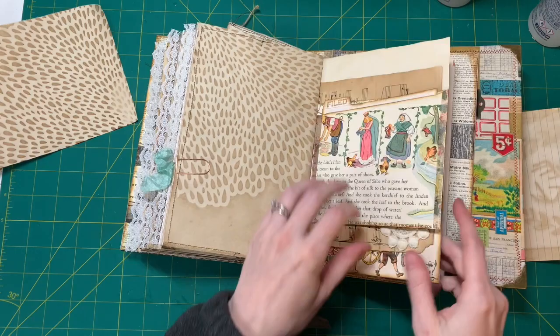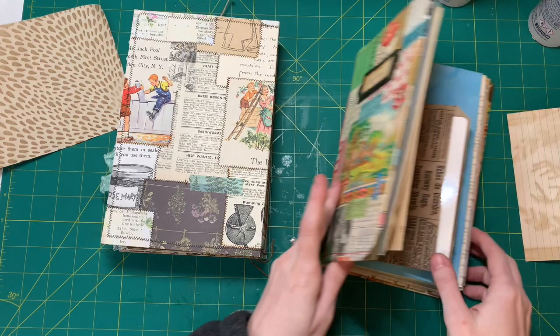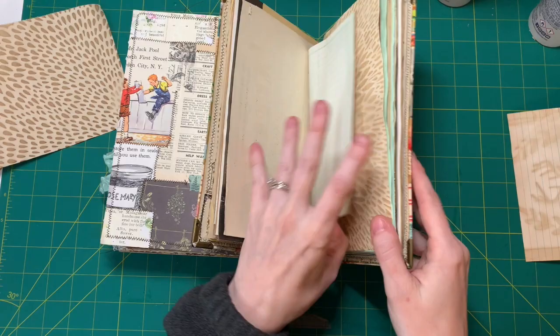There are lighter ones too. And then in my giveaway journal, I had added a new pattern that I have. That was this one, and here's the other side of it.